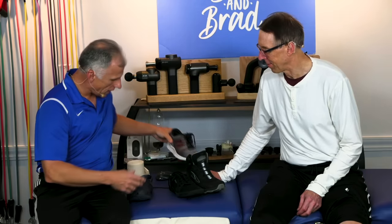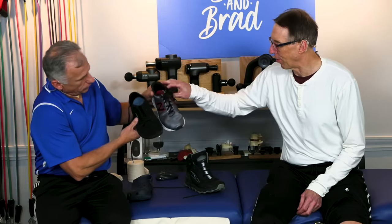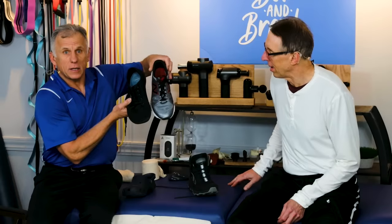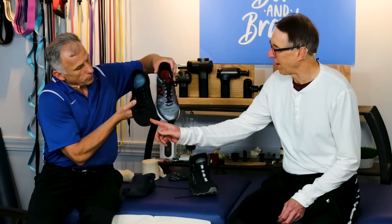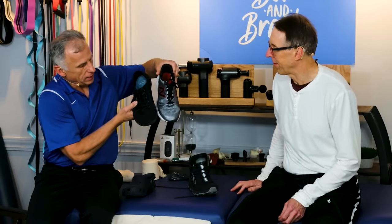You can get shoes now that are shaped differently — let's compare these two. Is that pretty clear? That's how the feet are naturally. That's the natural shape of the feet.